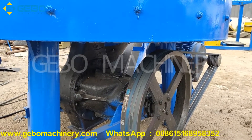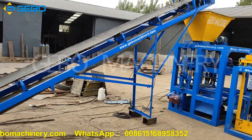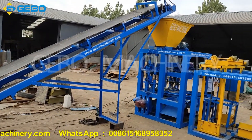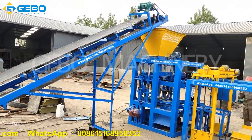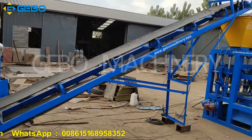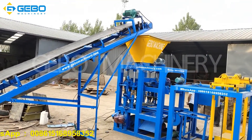This is a big truck reducer. This is the belt conveyor machine. It is 7 meters in length. The belt conveyor machine also uses a reducer.